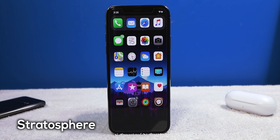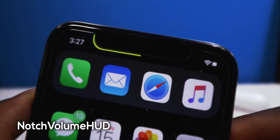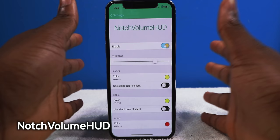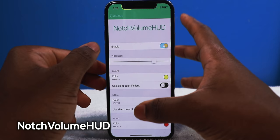Next up we have a tweak called Notch Volume HUD. If you have an iPhone X device such as the XS, X, or XR, it's going to move the volume HUD to the notch. As you can see the volume HUD is around the notch — very convenient if you're watching a movie, it's not going to interrupt you. You can change the colors; I made it yellow because it's easier to see no matter which app you're in. You can change the thickness too if it's a little bit too thick.